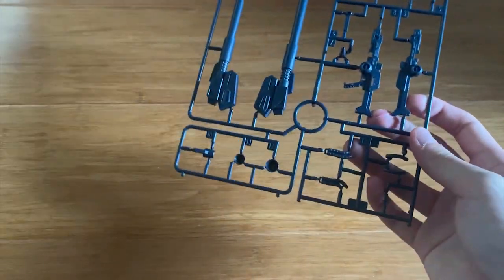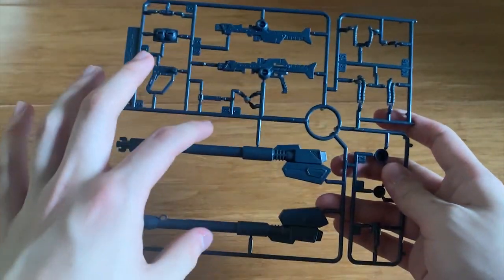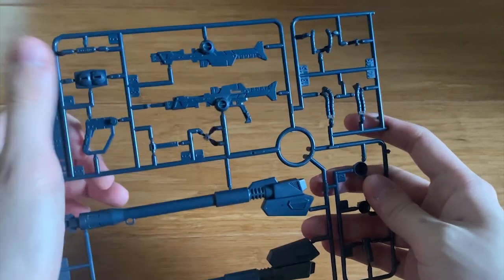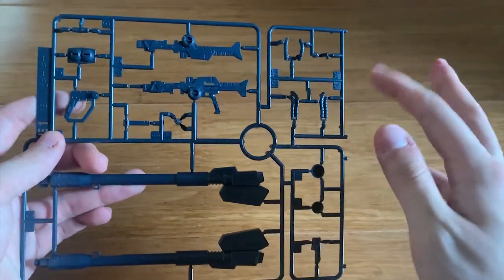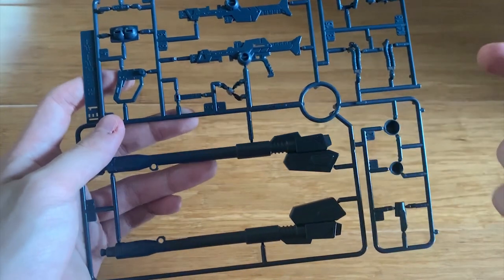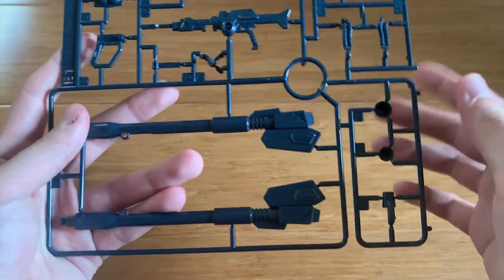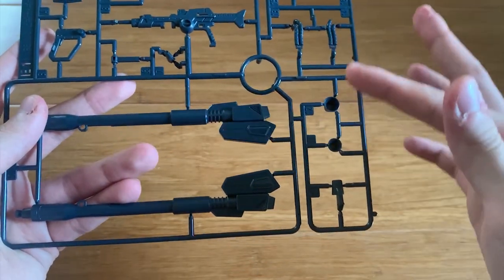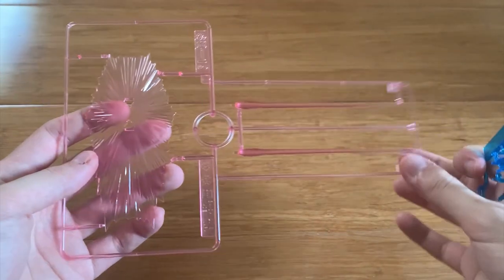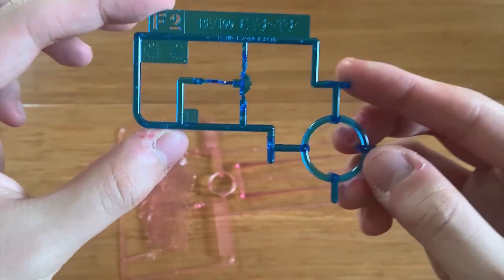E1 and E2 runners are pretty much the same, so I'll just take E1. On E1 we can see the beam rifle and bazooka, the weapon handles, some tubes from the chest and head area, some thruster parts, the beam effect parts for the beam shield and beam sabers, and a clear piece for the head.